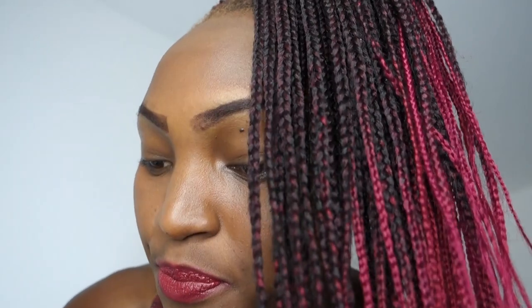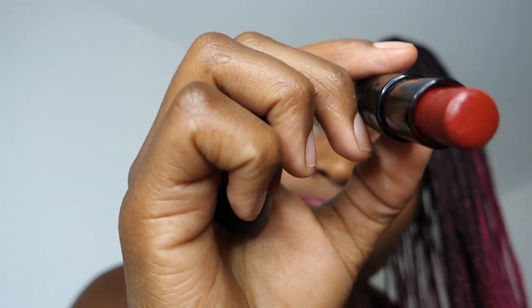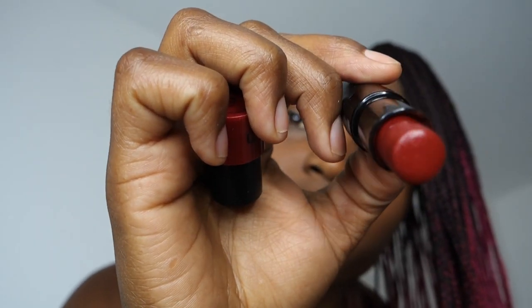Your lips are very nice now. The next thing I'm going to do on your lips is apply a very good matte lipstick. Please do like this. Now we are done with the lips, and I am going to do your eyebrows.